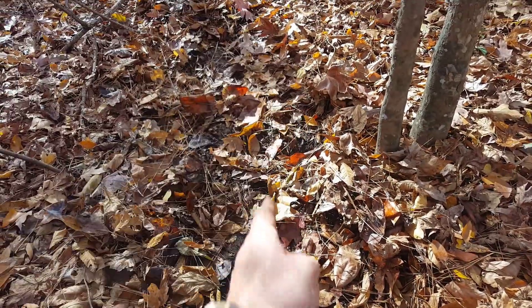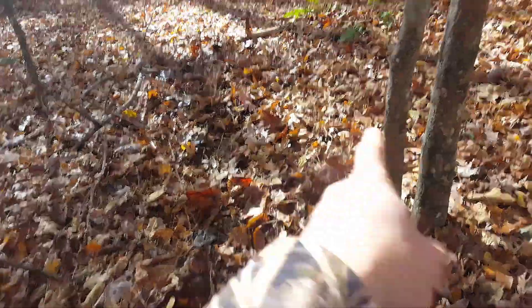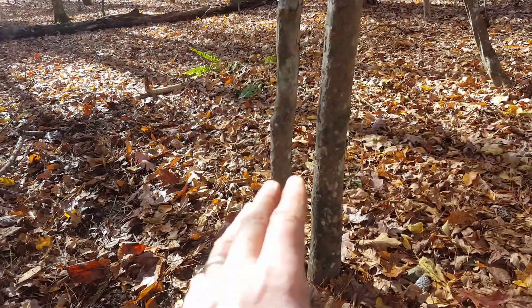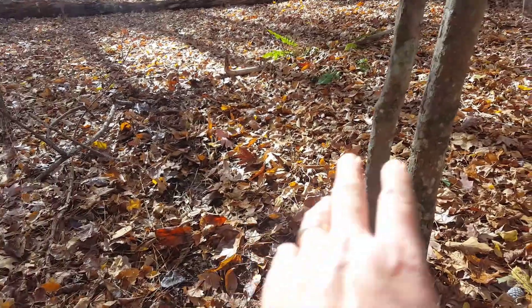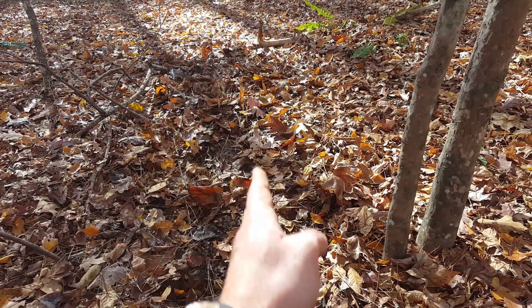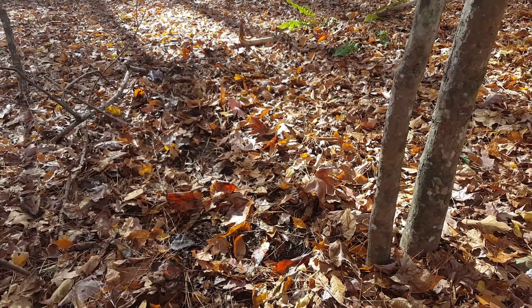I'm going to clean this out, but we've got a game trail running through the woods right through here. I'm going to use these two trees as my anchor point and my tie-off. The important concept to remember is that we need two points of contact to properly stabilize our snare. Let me go ahead and clean this out a little bit so it'll show up better, and then we're going to do it step by step.